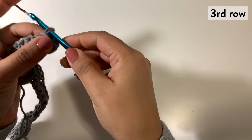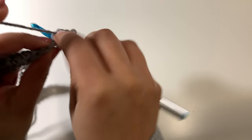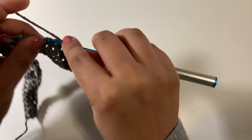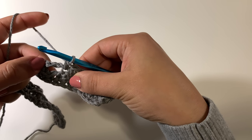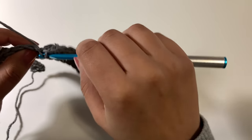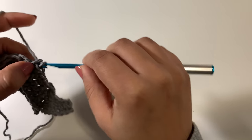For the last setup row — the third row — we're going to chain one and then work one single crochet in each of the first two single crochets. One single crochet in each of the next six single crochets. And then where we see the chain two space, we're going to chain two again, skip that chain two space, and one single crochet in each of the next four. And then we'll repeat from the asterisk — one single crochet in each of the next six single crochets.